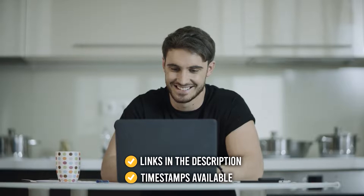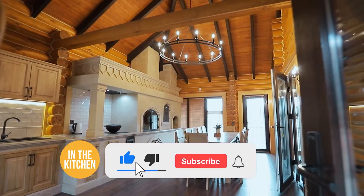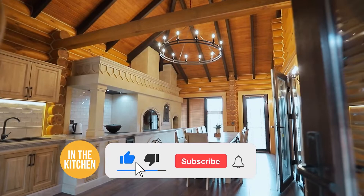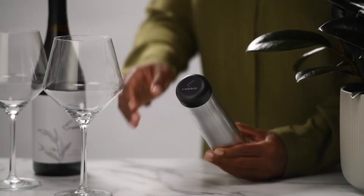All the links for the products mentioned are in the description down below, as well as timestamps to help you navigate through the video. Be sure to like the video and subscribe to stay with us in the kitchen, especially if you are interested in more informational list-related content just like this one.